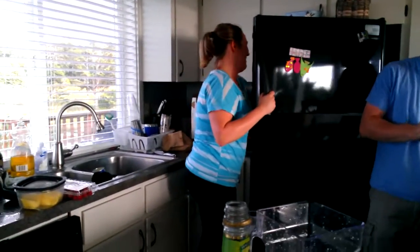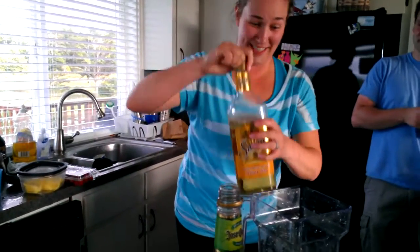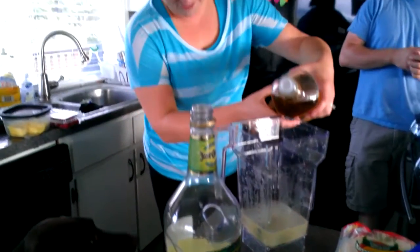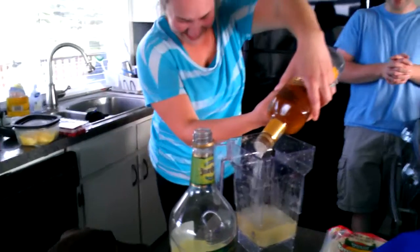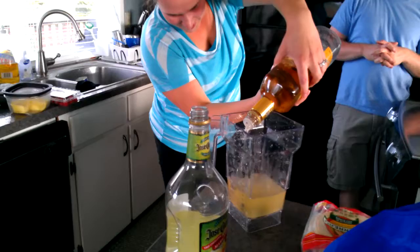One part this. One part that. One part that. Tequila. Why is it sudsy? There is soap in there. No, no soap. Do not add soap to your margarita. It'll be gross. It'll double the amount of tequila you put in.